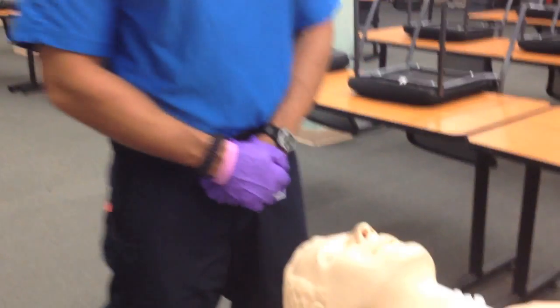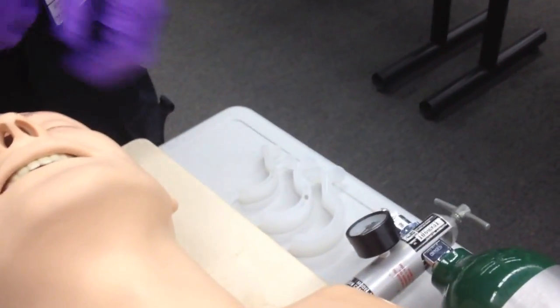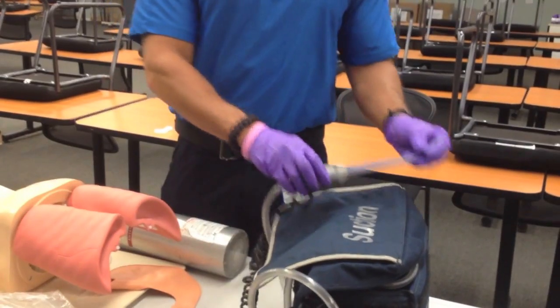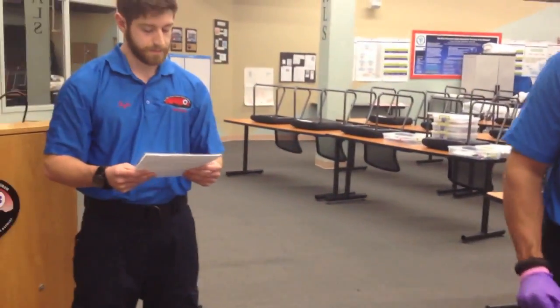Welcome to the BVM ventilation of an apneic adult patient station. You have already been given the candidate instructions and you now have two minutes to look over your equipment. I'm going to check over my equipment. I have an adult BVM, proper size OPAs, an oxygen bottle, and proper suction with my rigid tip catheter, which does turn on with manual suction. I think I am ready to begin.